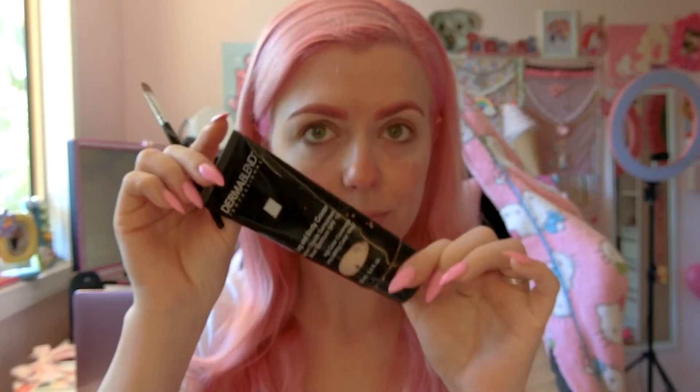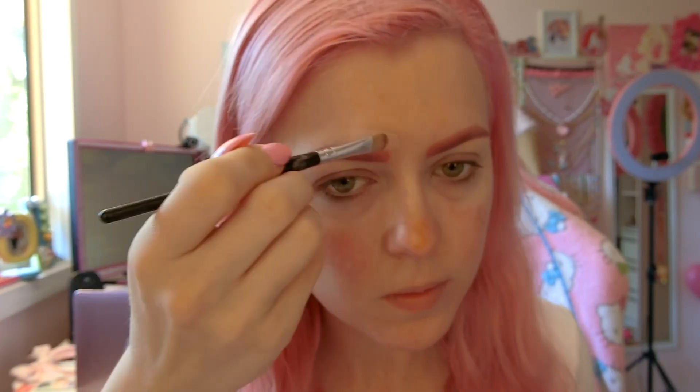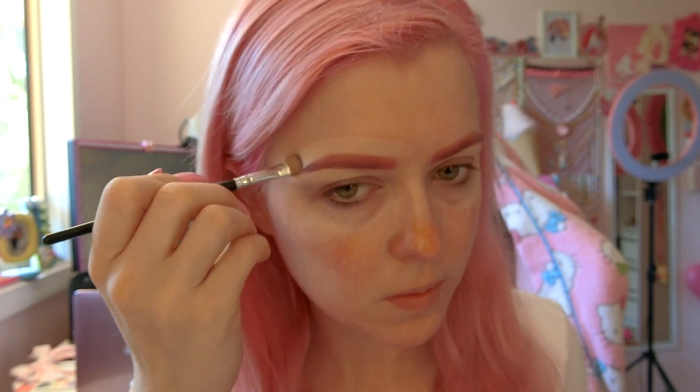Once I'm done underlining my eyebrows, I actually take my foundation and use that color to do the top of my brows as well. It just means that when I put my foundation on, I'm not going to have glowing brows and that foundation line across the top is going to blend in nicely. Brows are now done!